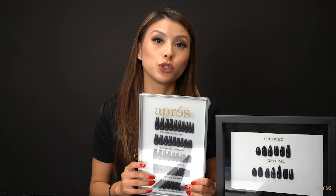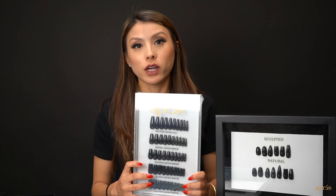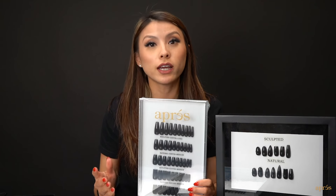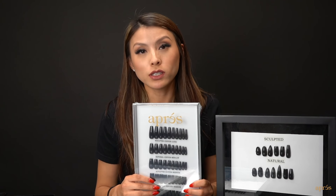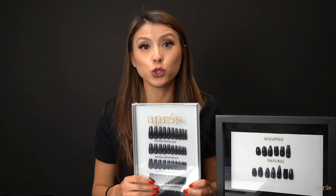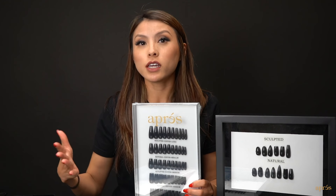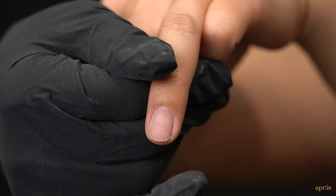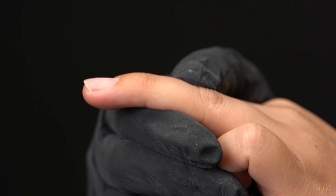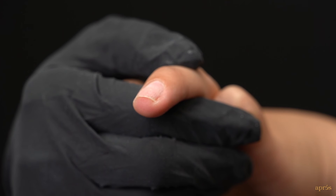With the GelX system, it's recommended to use the correct tip shape for the correct service. If your client wants a short nail, instead of taking a medium or long length and cutting it down, it's better and easier to just use a short length. You should always examine your client's natural nail before you apply the tips to determine which type they'll need.